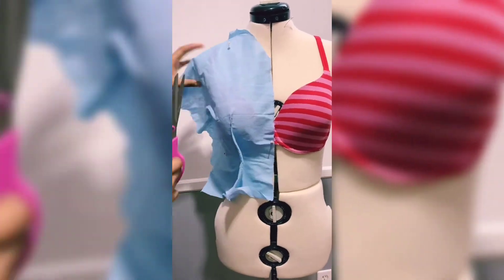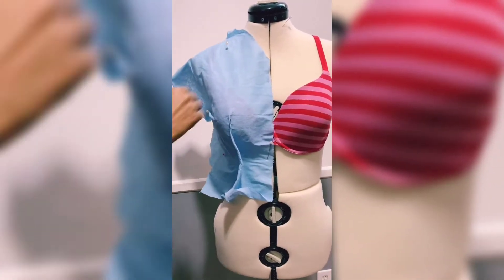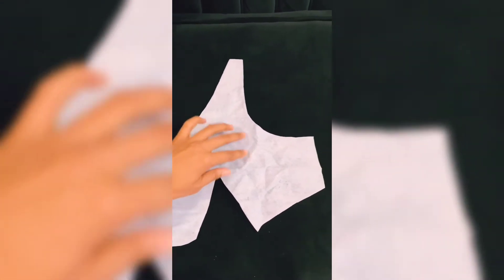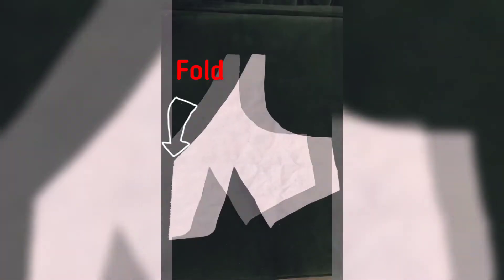For this one I'm going to start by creating a pattern piece, drafting it on my mannequin, just to give me an idea of the shape and pattern that I would like. Here is my first piece and this is what it will look like when it's complete.